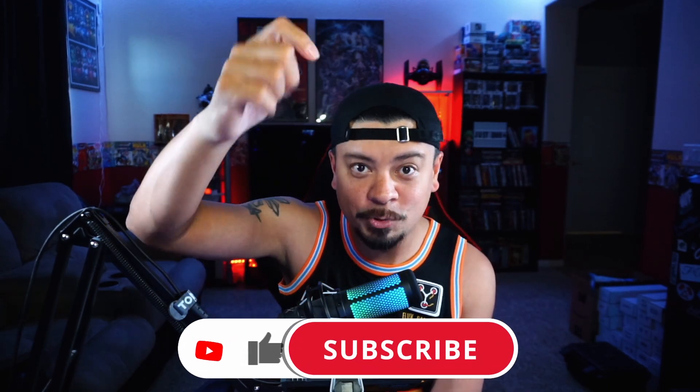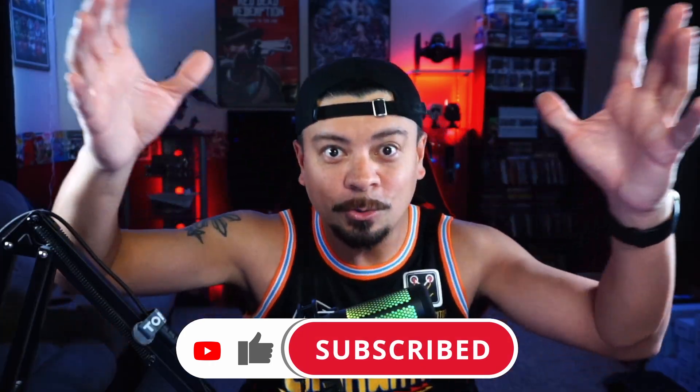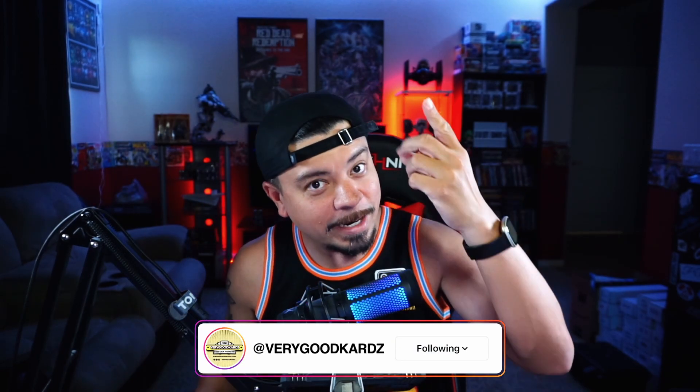Thank you guys so very much for watching. If you stuck all the way through, I really appreciate you. Don't forget to subscribe, hit that thumbs up, put me in the algorithm. Share the video with a friend — that helps a lot. Follow us on socials: Instagram, Twitter, and I'll be creating a TikTok account soon. Until the next video — have yourselves a good morning, good afternoon, and good evening. I'll catch you on the next one. Salute!